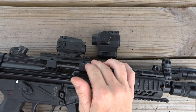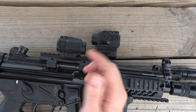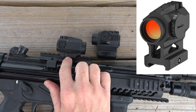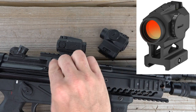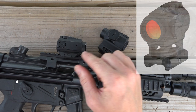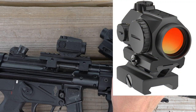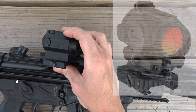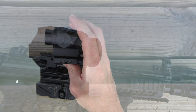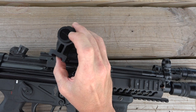Northtak actually makes three different red dot models that are virtually the same with a couple differences. This one is similar to what you'd see with Holosuns — it comes with a mount and a lower one-third mount, and you can swap between them. It takes any Aimpoint micro compatible mount. Then they have one that looks just like this but is all one piece — the mount and optic are not separate, very solid design. And then they offer one with a solid aluminum lower one-third mount.